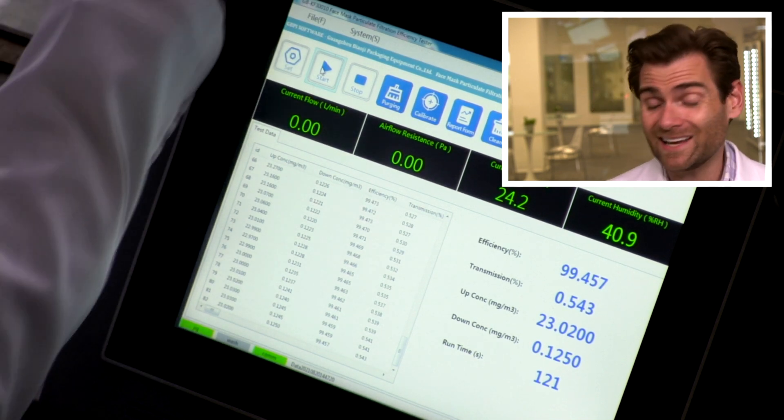99.457%. Thank you guys for watching. We've tested so many masks — I've got about a couple hundred more. But if you have a mask you want me to test, here are the steps: number one, give me a like — that's very important, I will check. Number two, give me a subscribe — I won't check on that one, that's a freebie. Number three, send me the mask at the address below. I'll give you a shout out, test your mask, and I'll catch you on the next test. Thank you so much.